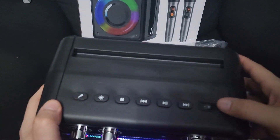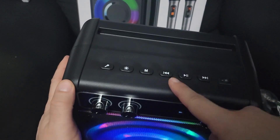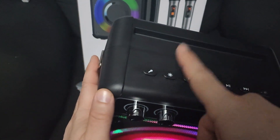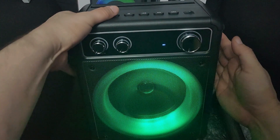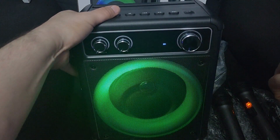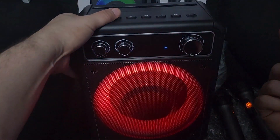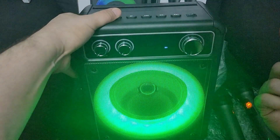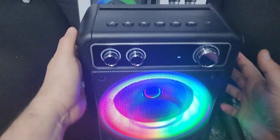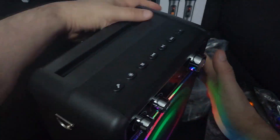This is the power button. This is forward and back, pause and play songs — it's also for fast-forwarding through FM stations. The mode button here controls the light, so you can have the light go with the music if you want — there's a whole bunch of different modes. And this is for the mic on and off, side chain on, side chain off.